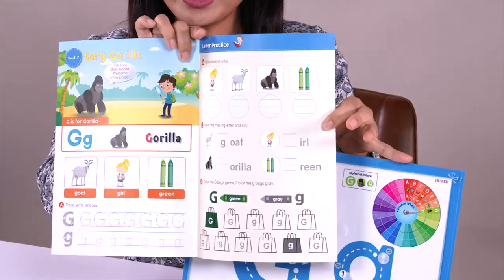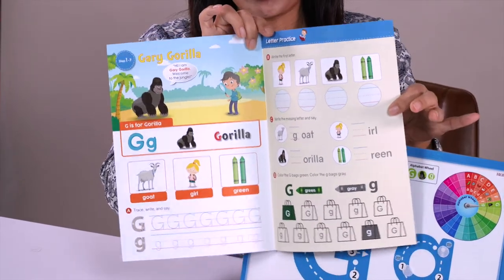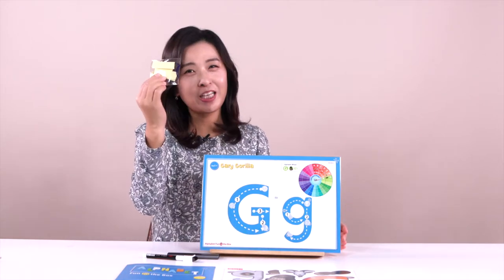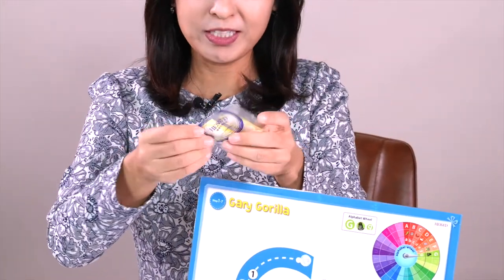Look at this — the inside of the workbook. At the very end of the moment we are going to do this workbook too. And also, can you see the little package over here? Can you open it for me? Open, open, open.